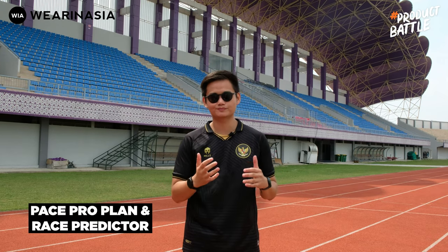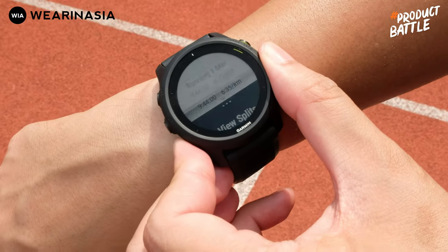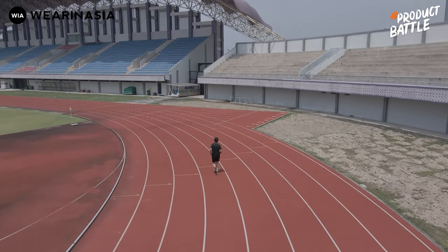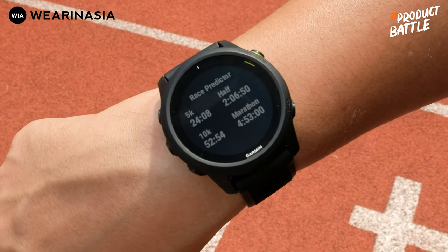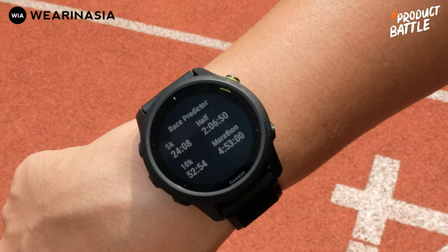Fitur yang hanya ada di Forerunner 745 yaitu yang paling gue suka: Pace Pro Plan dan Race Predictor. Gue sampai udah bikin video petunjuknya tersendiri. Intinya kalau buat gue yang hobi lari tapi nggak jago-jago amat dan pengen mengembangkan performa, dengan si Pace Pro Plan gue bisa tau di lap berapa harus speed up dan di lap berapa boleh lebih santai — jadi bisa berlatih lebih strategik.